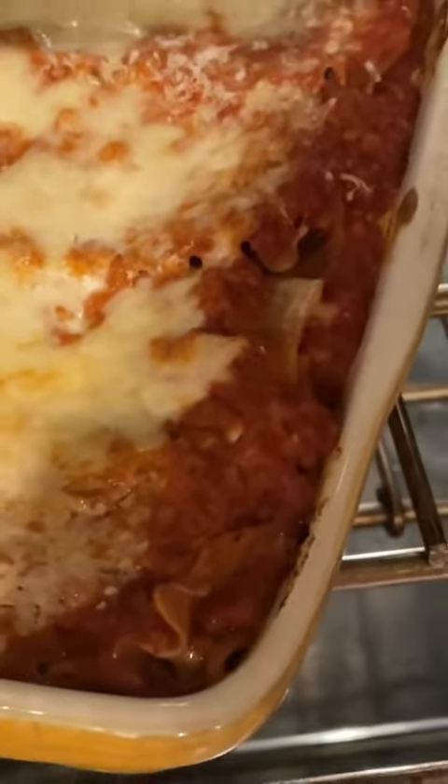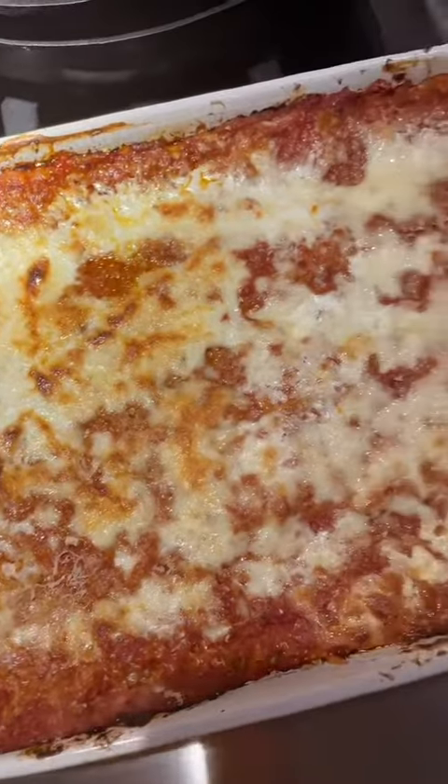The sauce is bubbling on the side so it's ready. It is simply gorgeous.